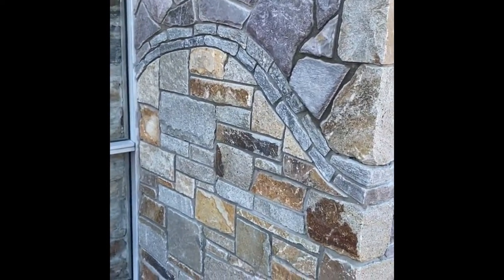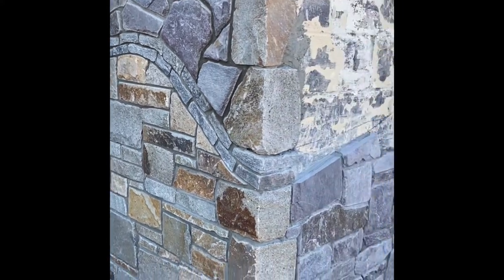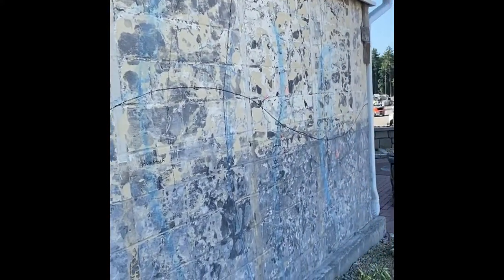That ledge stone is gonna outline each section. In each section of these walls you're gonna see a different stone and a different blend. We want to show you custom blends and how you can mix stone and create any type of look that you would like to create.